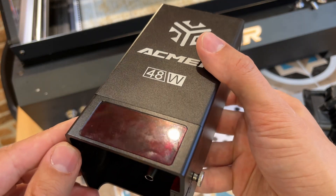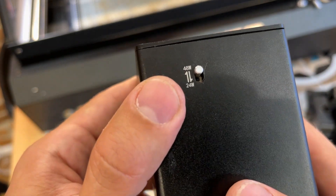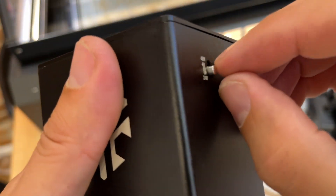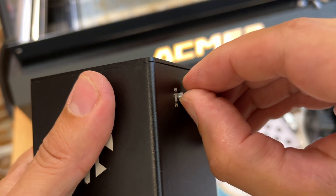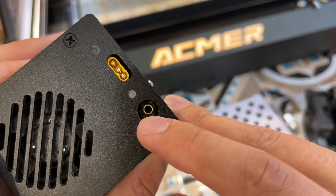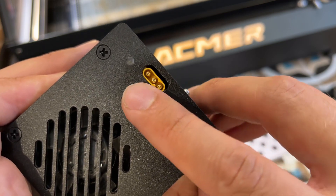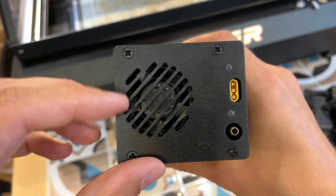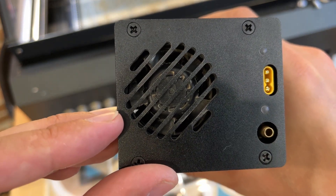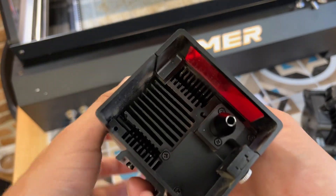У меня модуль на 48 Вт — самый мощный в их новой линейке. Есть возможность переключения мощности: 48 и 24 Вт. Переключатель немного тугой, будьте аккуратны. Сверху у нас ручка для воздуха, порт M30 — стандартный, как у ACMAR P2. Есть кулер охлаждения — немного шумный.